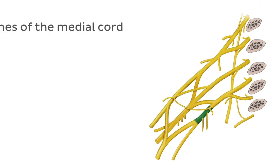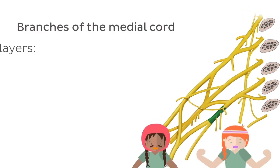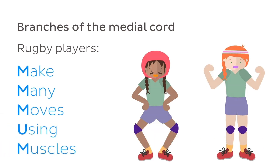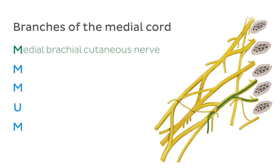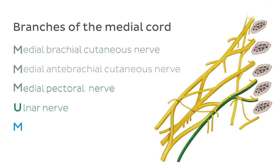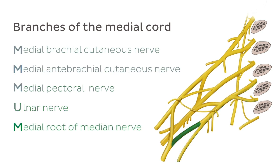The medial cord is next. Try to remember that rugby players make many moves using muscles if you want to remember the medial cord branches. In this mnemonic, 'make' stands for medial brachial cutaneous nerve, 'many' stands for medial anti-brachial cutaneous nerve, 'move' stands for medial pectoral nerve, 'using' stands for ulnar nerve, and 'muscles' stands for the medial root of the median nerve.